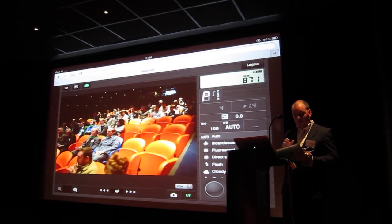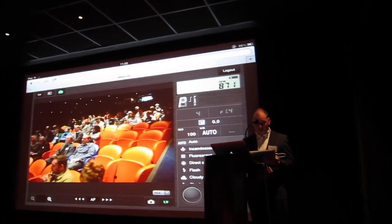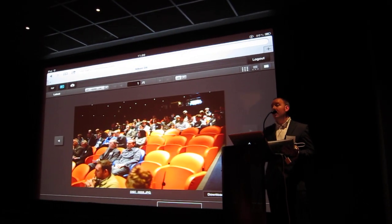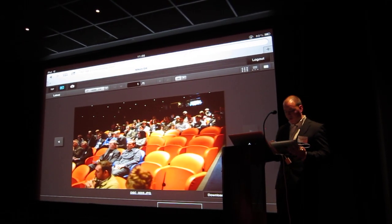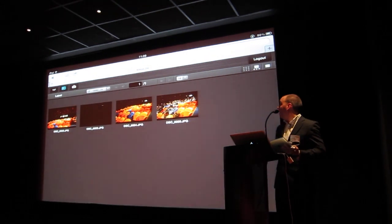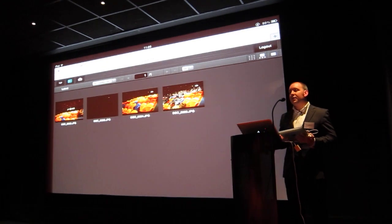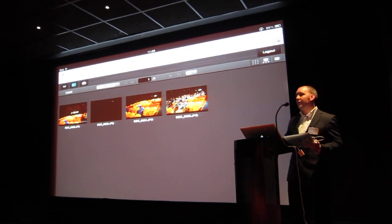In the top left hand corner I also have a remote viewing capability so that I can actually review the images that I've taken. I now have a browser that I can flick through, and in the top right hand side I can select how I want to actually review those.